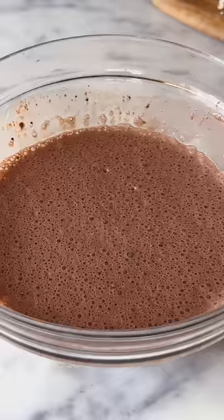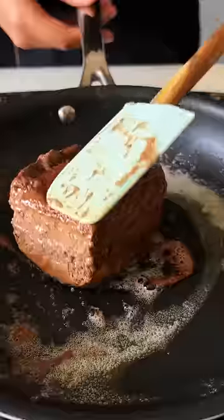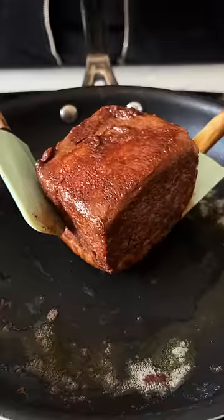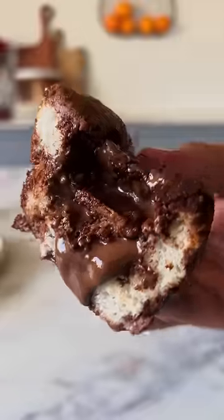Mix it together and then let the Pao soak in this very nicely, which takes a little bit of time. Then cook it on all 4 sides and top it with vanilla ice cream and chocolate. This is so good!